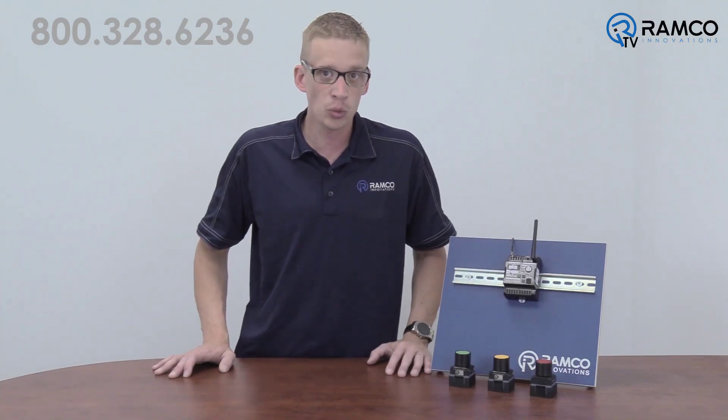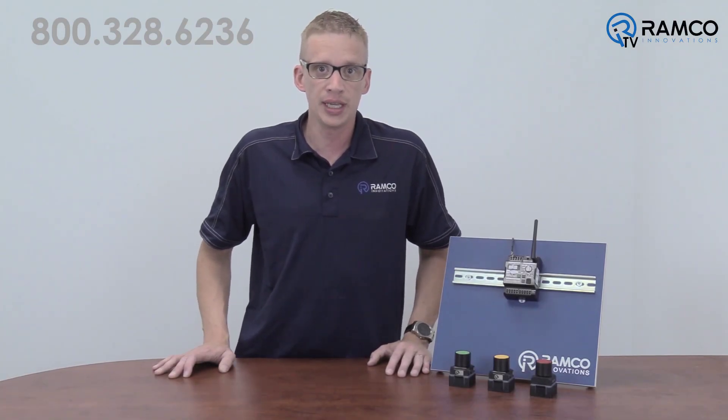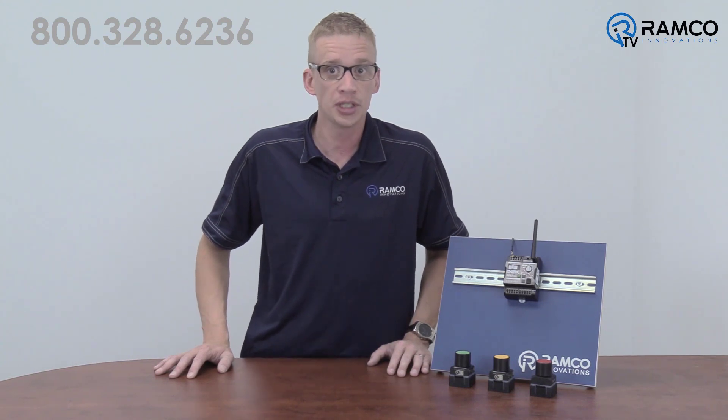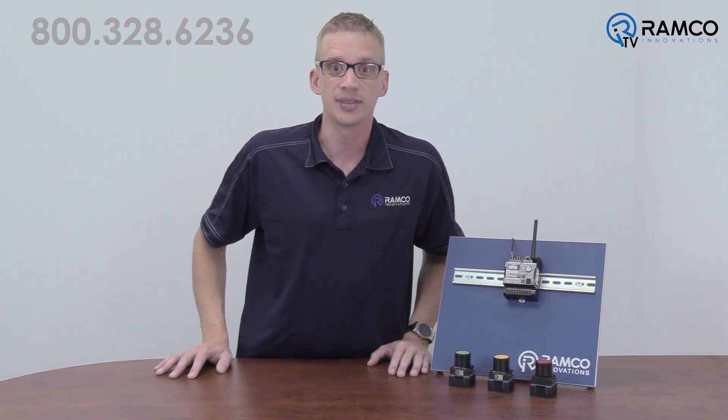As you can see, these wireless pushbuttons are a very unique and versatile solution in the Omron Automation product lineup. If you would like to learn more about this product or have questions about your application, give us a call — we'd be happy to help. Be safe out there.